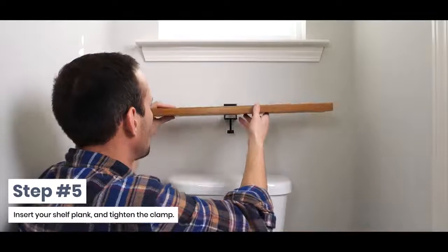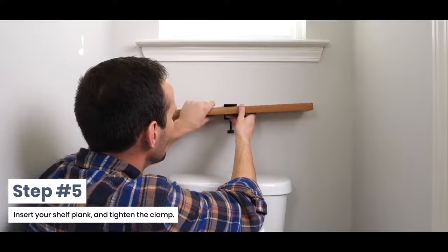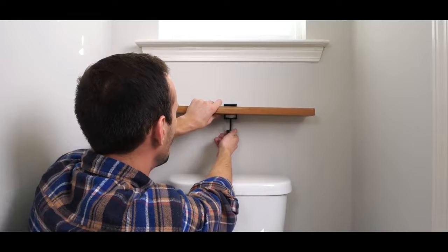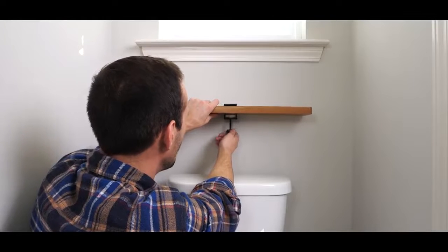Step 5: Insert your shelf plank and tighten the clamp. It's important to tighten the clamp fully to ensure you are reaching the full maximum carrying capacity.